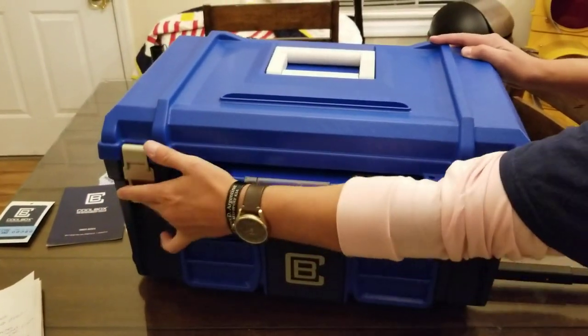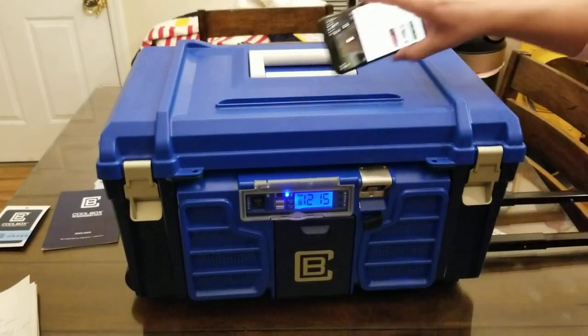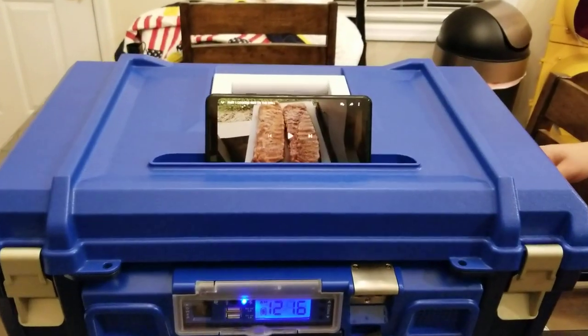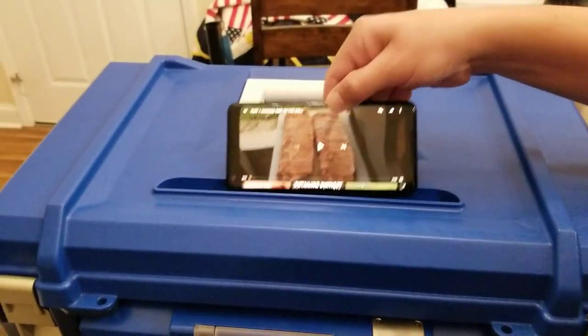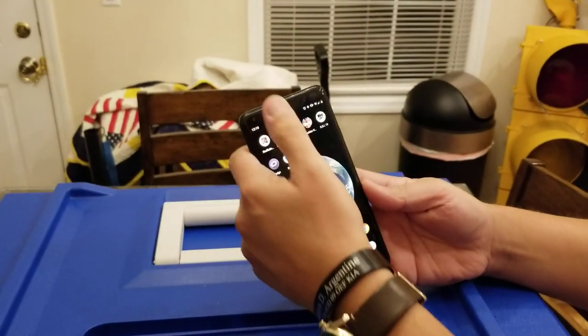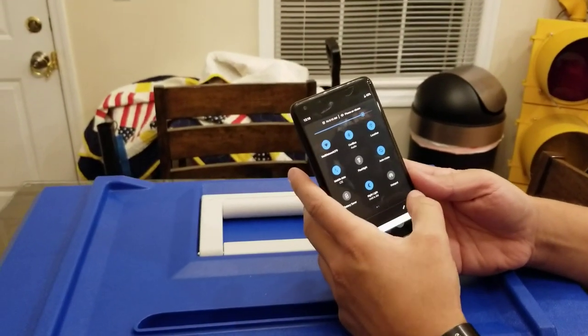My buddy's going to get it hooked up to his cell phone and we're going to show you how the Bluetooth works. I don't want to play any music because I don't want YouTube to take it down for copyright infringement, so I've got one of my other videos playing to demonstrate the sound.